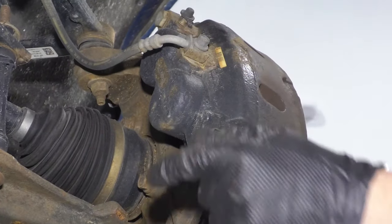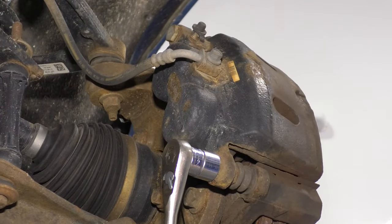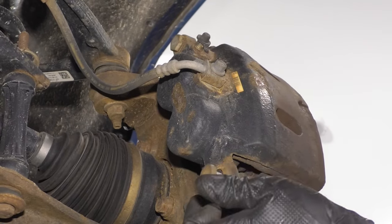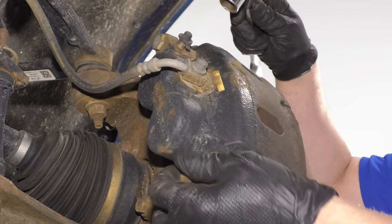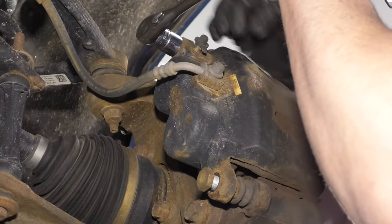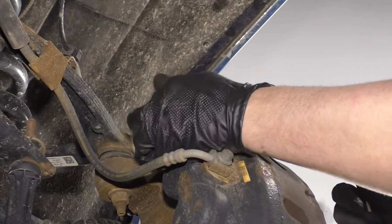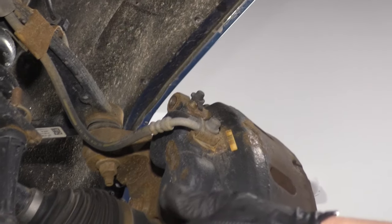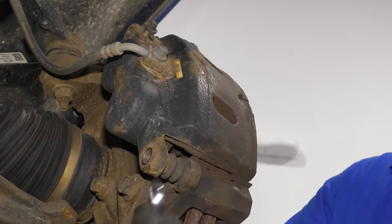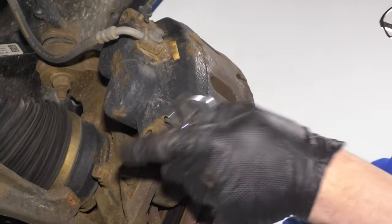Now I'm going to take these caliper bolts out. I'm going to use a 19 millimeter socket and a ratchet. Loosen that up and take that out. I'll just leave that in a little bit before I take the top one out, otherwise the caliper is just going to slide up. If when you're taking that bolt out the pin starts spinning, you can use a 19 millimeter wrench and hold the pin from spinning. Ours came right out.